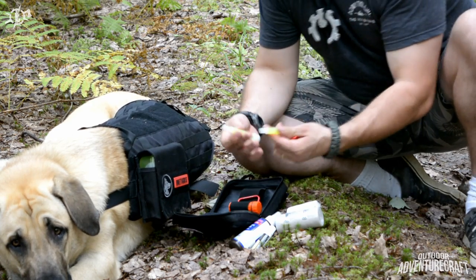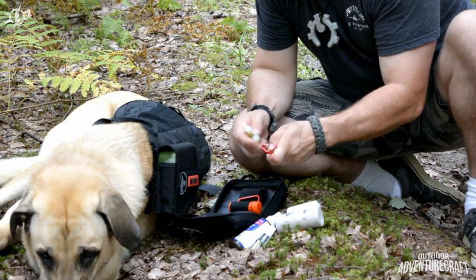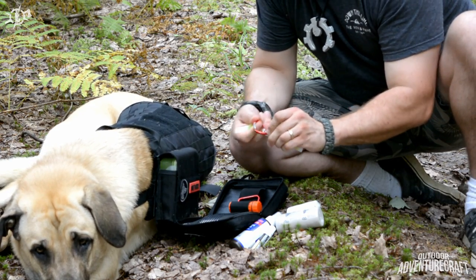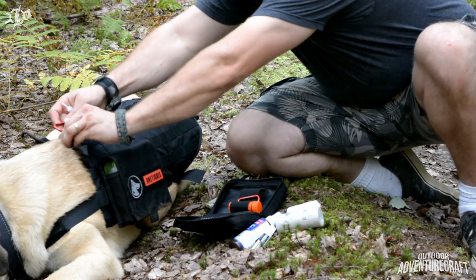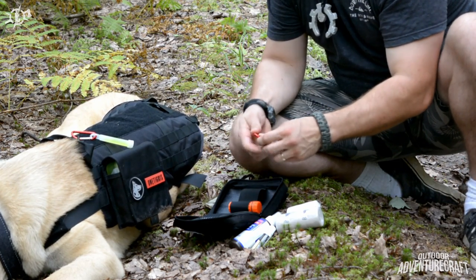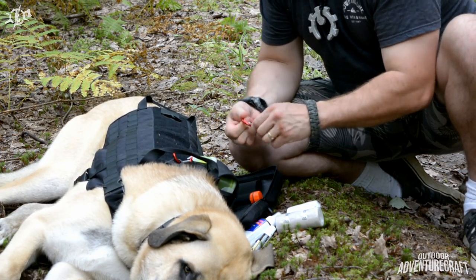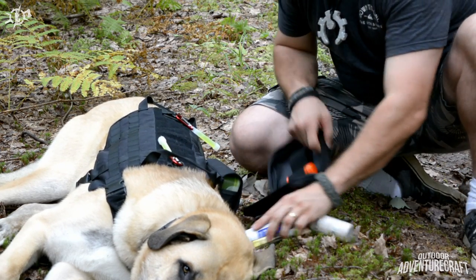These glow sticks and carabiners were a good idea too. At nighttime, if we're out and he's off the leash, we could take these carabiners — probably have to widen the holes a bit — and attach the glow stick to his collar or to the harness point. This would make him a lot more visible at night, whether you're out hiking, car camping with the kids, or whatever — just in case he got off the leash or got away from you.